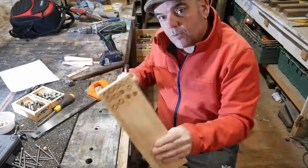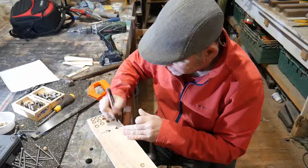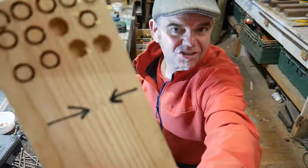You might not be able to see it too well on camera, but I'll put an arrow pointing to where it is. There it is — that is disguising the screw.